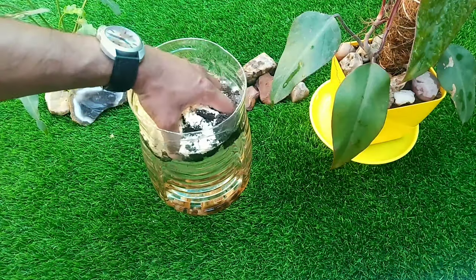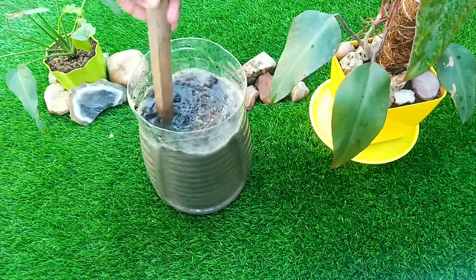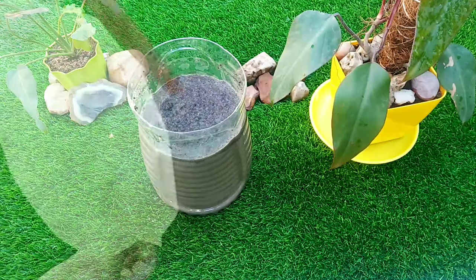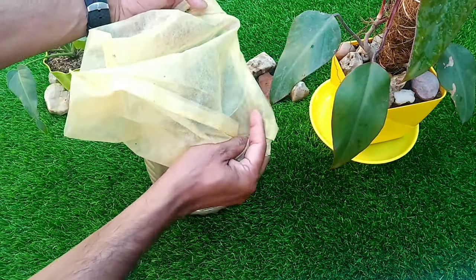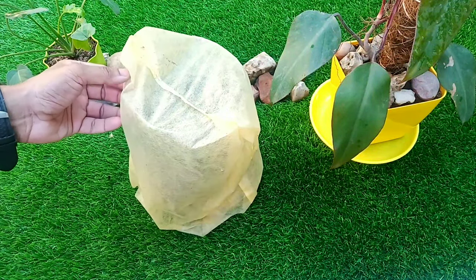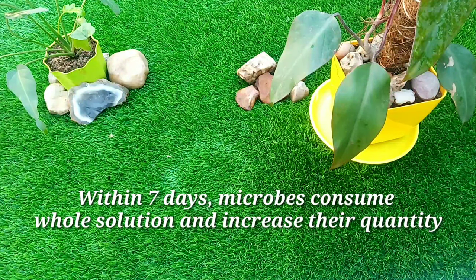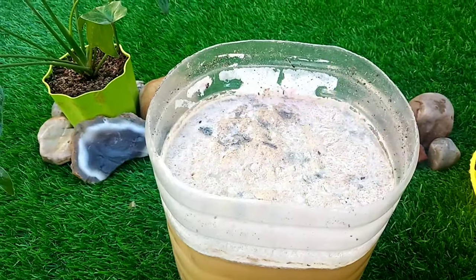Now after taking all items in the container, we will mix all of them together so that the chances of lump formation are reduced. We can use any stick for mixing. After proper mixing, we will take a grocery bag or cotton cloth and cover the solution properly to keep insects away from it. We will then keep the solution in a shady area for at least 7 days. After 7 days it will look like this and is completely ready to use for our plants.